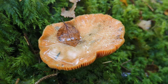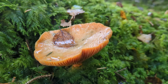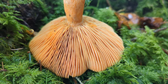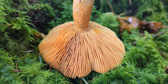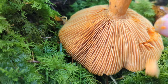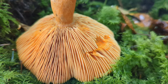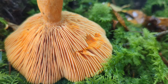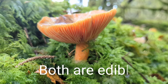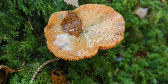This is the false saffron milk cap. It's orange, or like a pinky salmon color, and the gills are orange also, along with the stem. The stem has no skirt, and when you break or cut the gills they stain a darker orange — they actually ooze an orange milky sap. This can be confused with the saffron milk cap, which looks exactly the same, other than the stem would be pitted. The false saffron milk cap has a very smooth stem with no pitting.